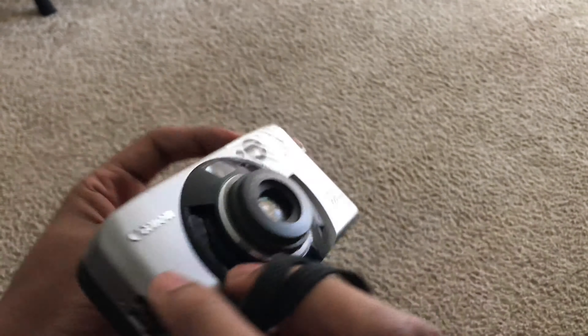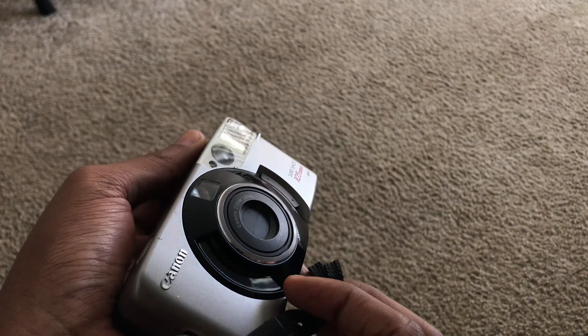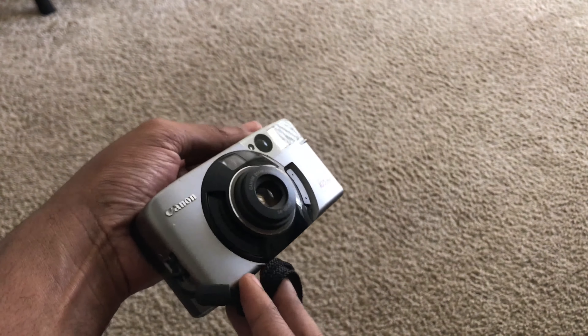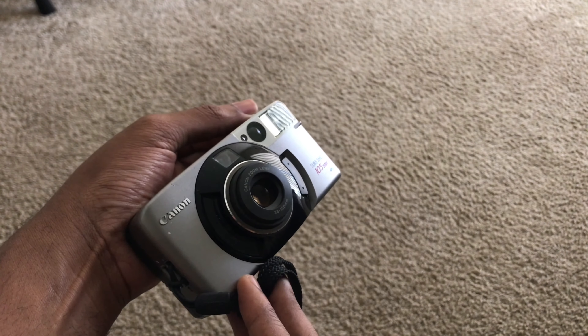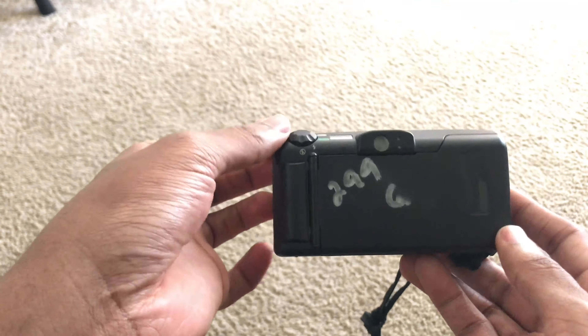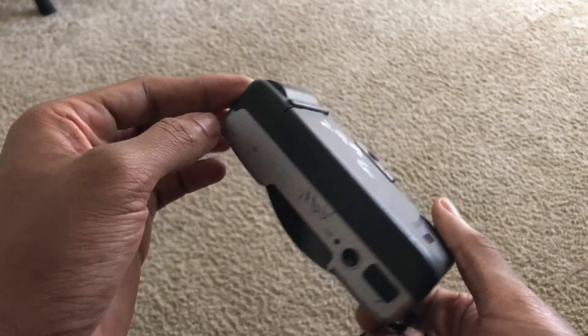There are multiple shooting options, like auto and a timer option, which is pretty cool. As you can see, the lens is actually built in and does come in and out for zooming purposes. In order to take a photo, you have to use the viewfinder — unlike cameras that have a digital screen — but this is a pretty cool camera overall.